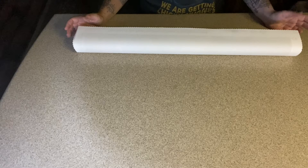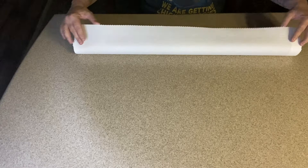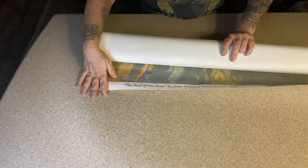We're at the bottom of the canvas and it says Soul of the Rose by John Williams Waterhouse, 1908. I'm going to try and hold this up so I don't drop it everywhere.